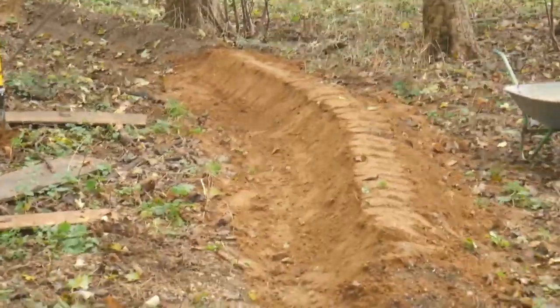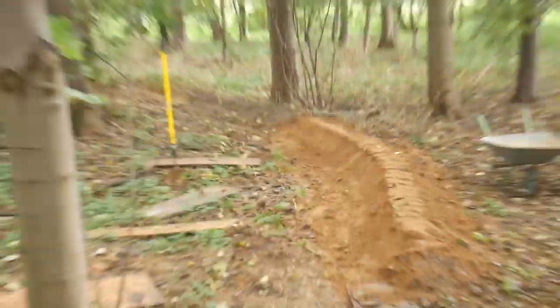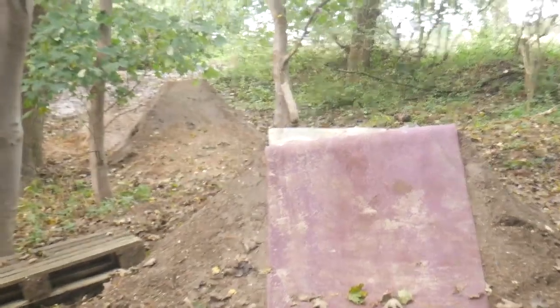I've made the berm a little bit taller now. It hasn't actually made much of a difference but hopefully when we're dropping in it will. The jump line is now done, so that only means going to get the carpet, then getting my bike and sending these jumps. I'm really excited — I've had a whole week of full digging and it has only taken me a week, which is quite surprising. I thought it was going to take a lot longer than that.